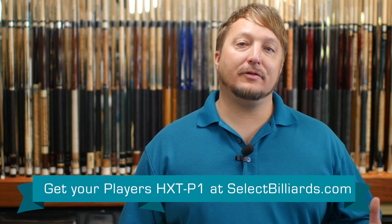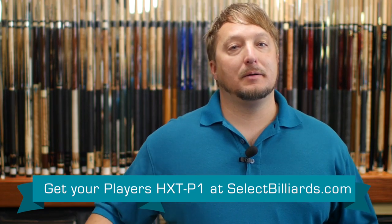The Player's HXT-P1 is a great breaking cue. It jumps well, it breaks well. As you can see, it breaks down into four sections with the joint and the ferrule being carbon fiber. It hits really hard — it's definitely a good break and jump stick for the money.